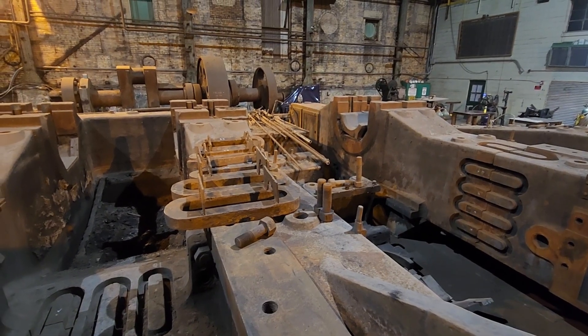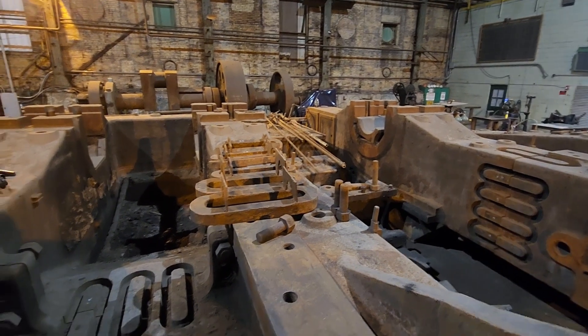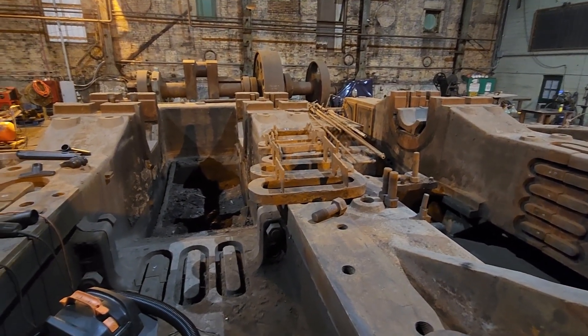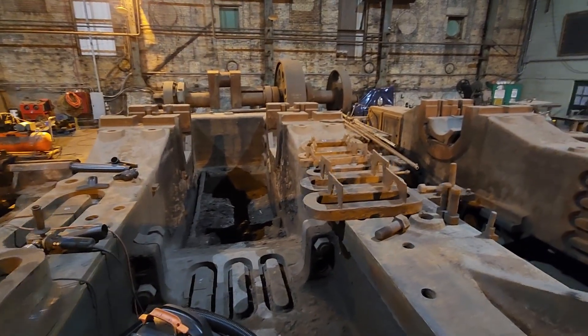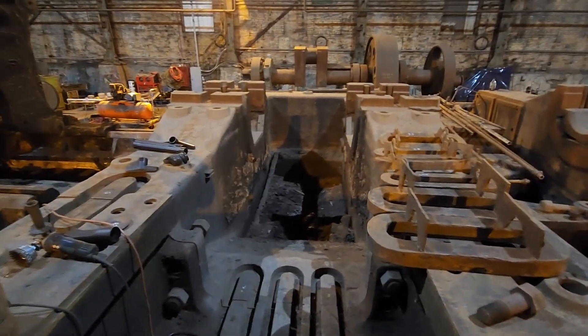Hey there, everyone. This is Rick and I've got another update on the 48-inch mill project. Today we're going to talk about shrink links and what part they played in fastening some of the parts together for this rolling mill engine.